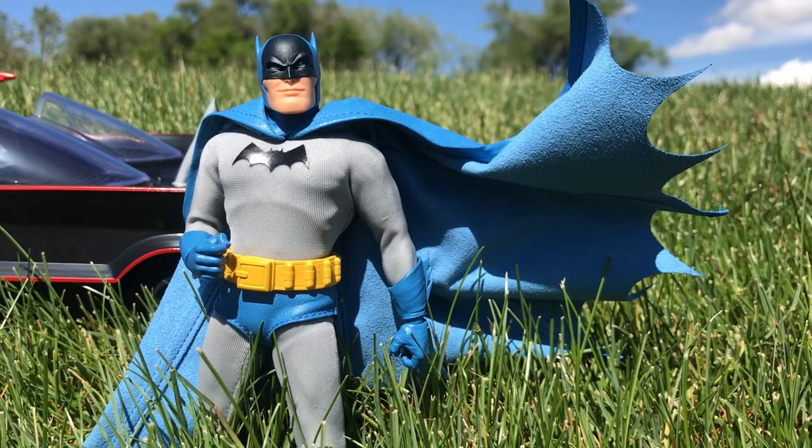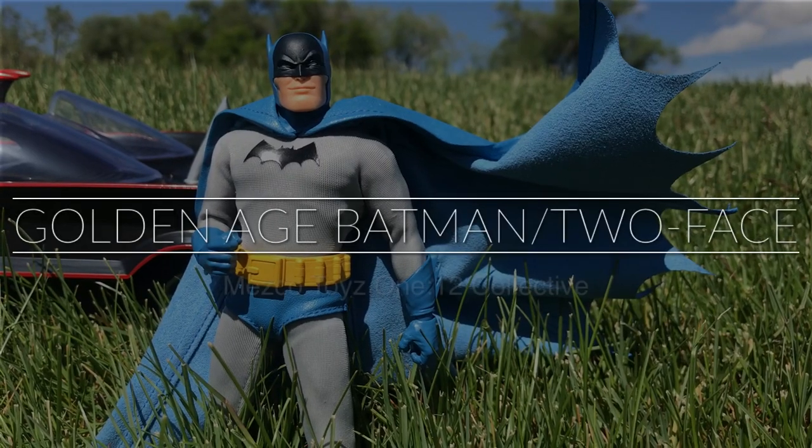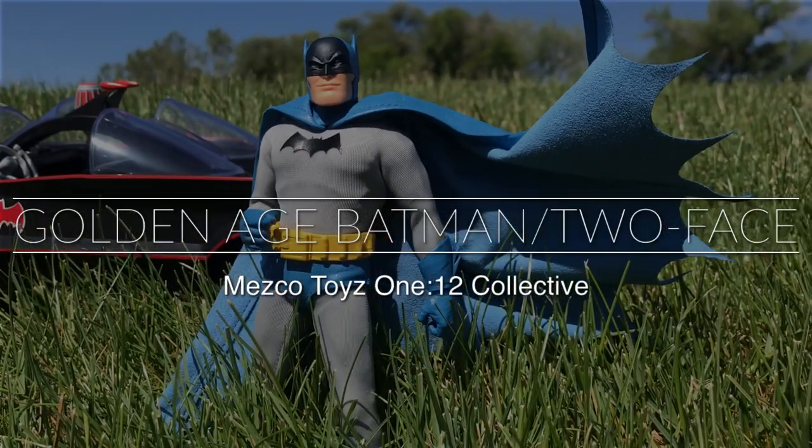What's up everybody? It's DisThunder from the Fwoosh, and today we're going to take a look at a very special Mezco 112 Collective 2-Pack. And it is, as you can see on screen, this is the Golden Age Batman Two-Face set.